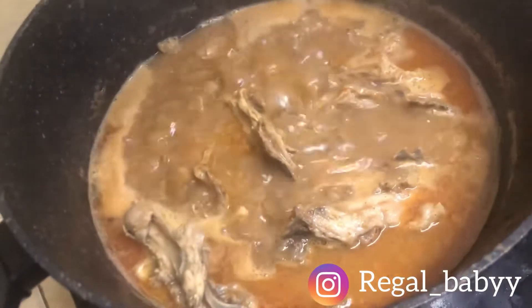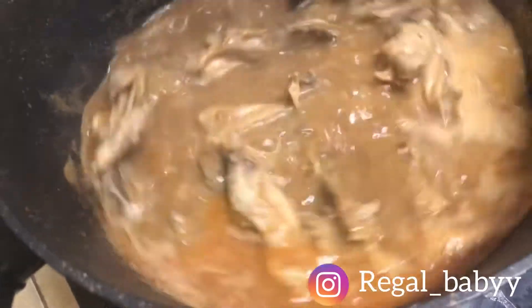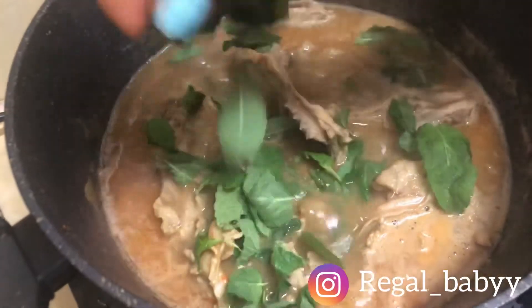At this point I added my pepper — if you have scotch bonnets or fresh pepper, it's a good time to add them. I let everything boil for some time and then opened the pot again — you can see how it looks now.